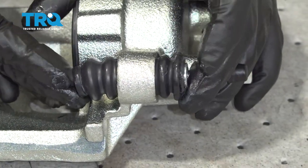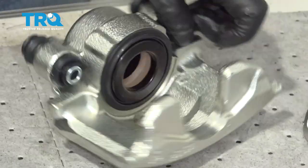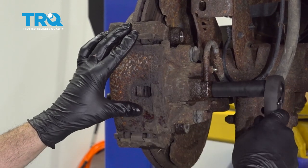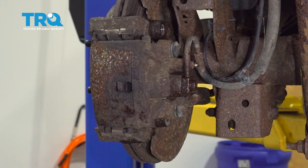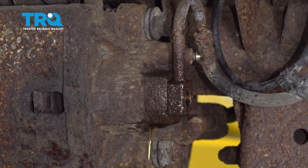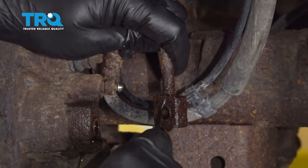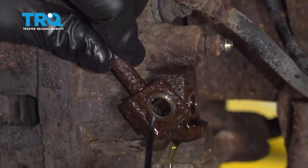Have a catch can underneath the vehicle, or some sort of container or rags or towels ready to go, because we're going to go ahead and open up the brake line here. Once that bolt is free, I'm going to go ahead and tap the block off. What you want to pay attention to right here is on the inside and or the outside there may be a copper washer.